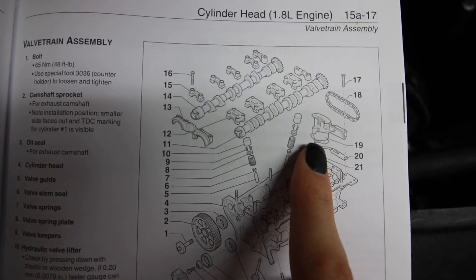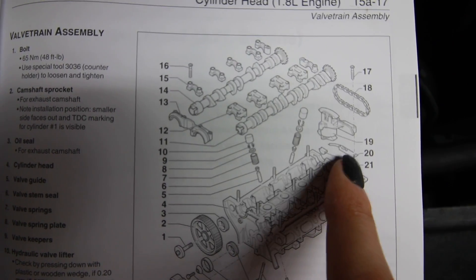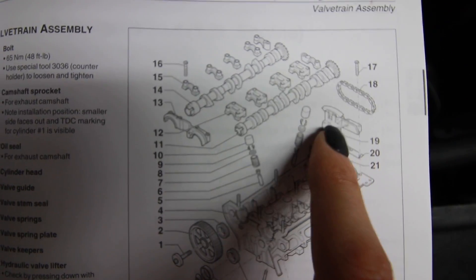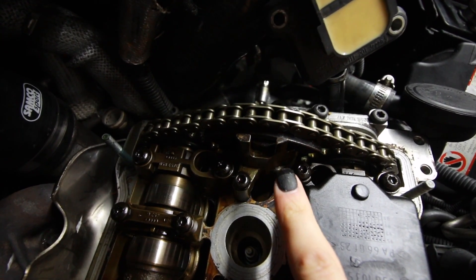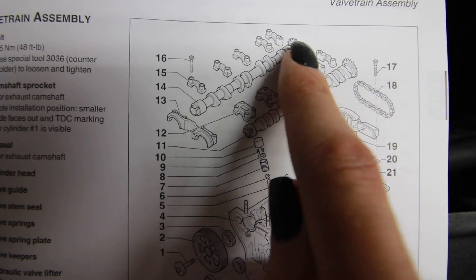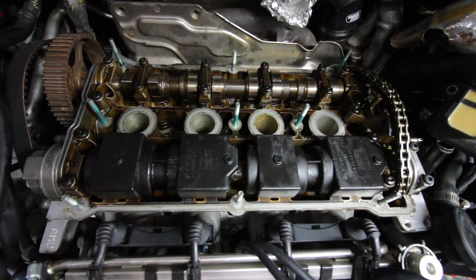I need to replace the cam chain tensioner, which is this guy right here, and mainly the gasket underneath it because it was leaking. I ordered a new chain tensioner. Basically what this does is it provides tension for the cam chain, which runs between these two gears that link the two camshafts together. The instructions in the manual are somewhat vague — it just gives an illustrated parts breakdown, torque procedures, and special notes.